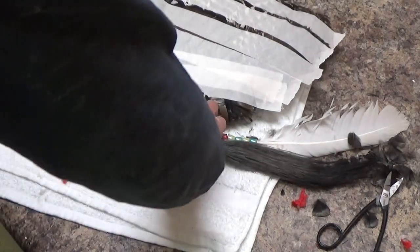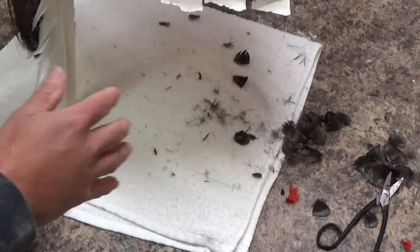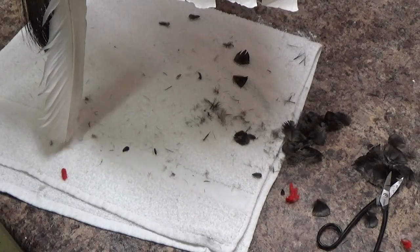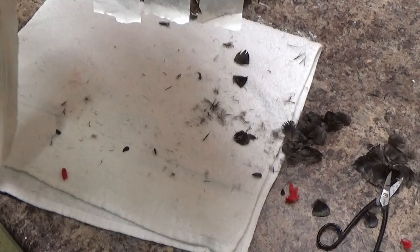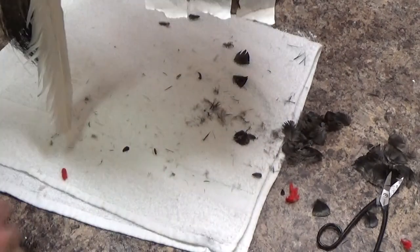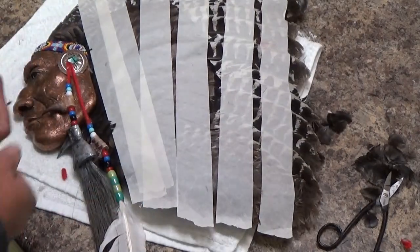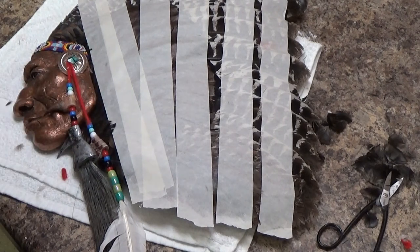That was pretty quick — a nutshell of how to mount that. I'll usually leave the tape on for a while, let it dry, then peel it off. Try to go in the direction of the feathers, and you can go back and preen them again also. If you've got any questions, feel free to call me. The number's on the website for Outlaw Skulls, and you can get all those supplies there. Thank you!